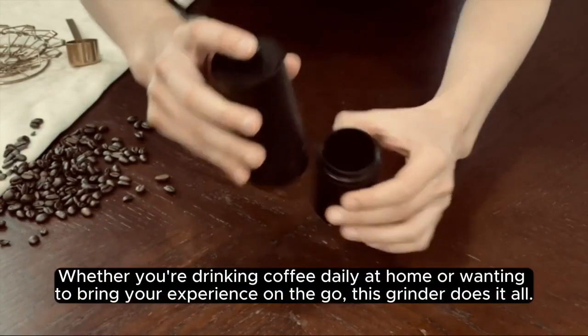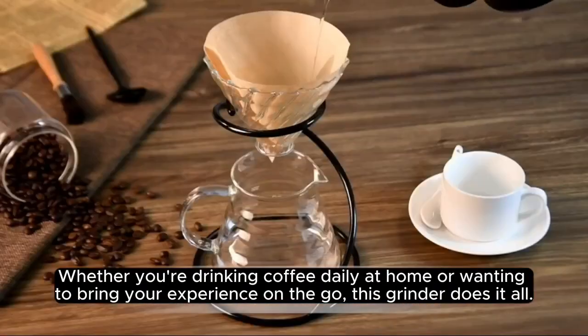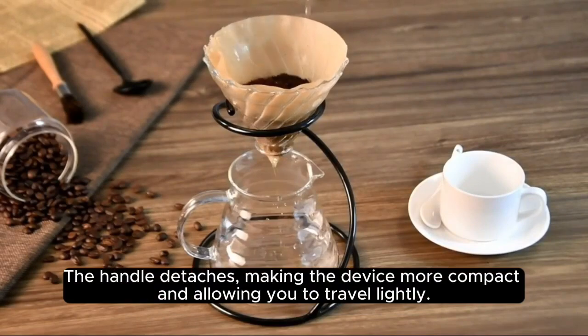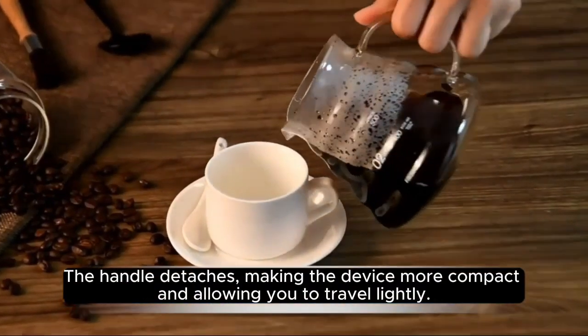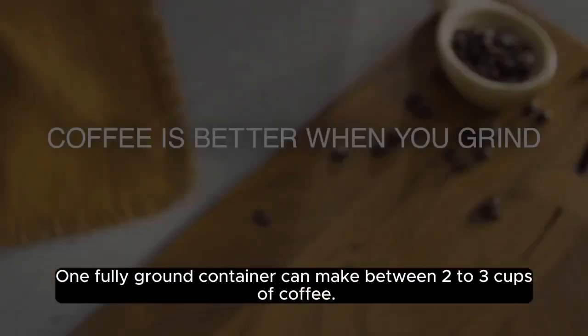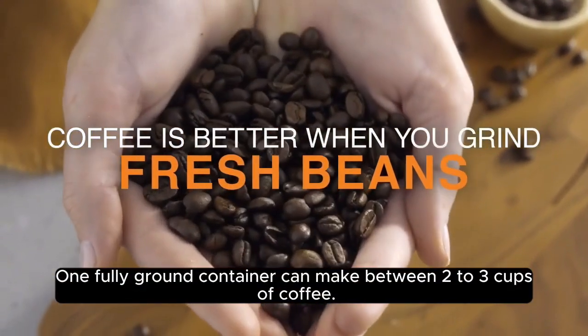Whether you're drinking coffee daily at home or wanting to bring your experience on the go, this grinder does it all. The handle detaches, making the device more compact and allowing you to travel lightly. One fully ground container can make between two to three cups of coffee.